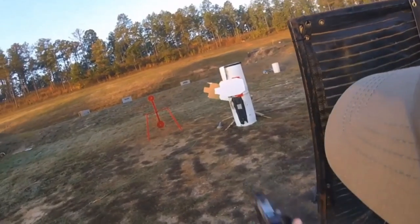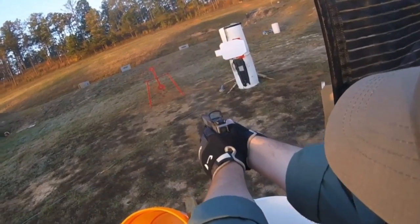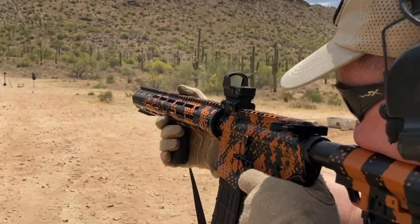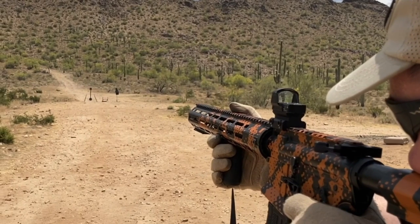I've used Delta Point Pros on handguns for a number of years and I've had very good luck with them in that role. If they survive on a handgun, they should survive just fine on a carbine, which is what we're going to be doing in this video.